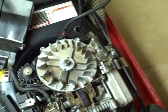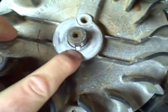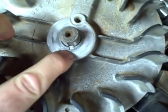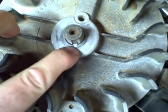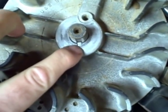Now you've gotten this far, you can see the key, which is right here. This key is not sheared — I was just using this mower to demonstrate how to replace a sheared key. If this key was sheared, it would be in two pieces, but as you can see here, it's in one piece.